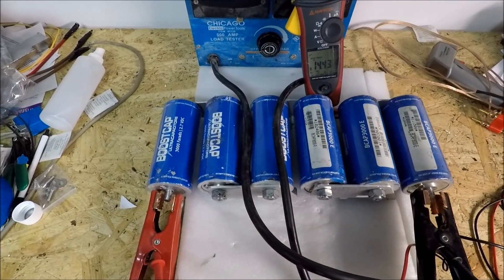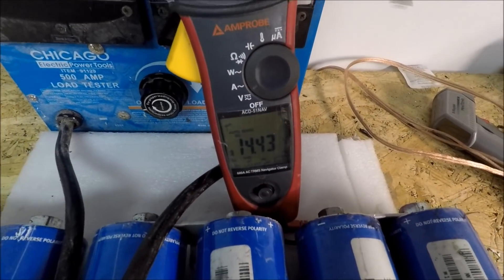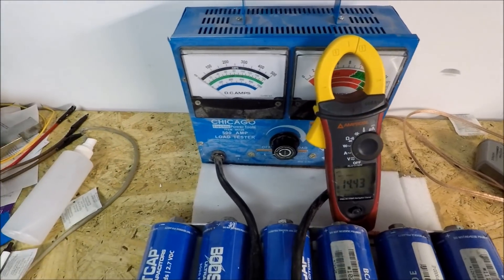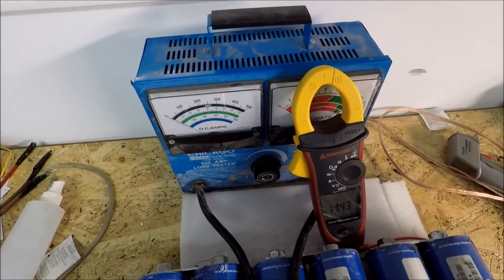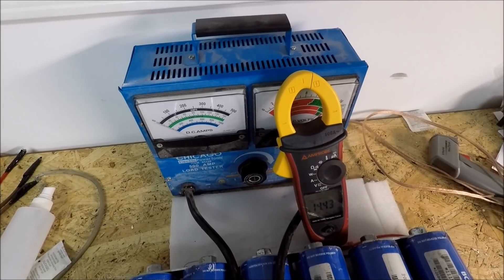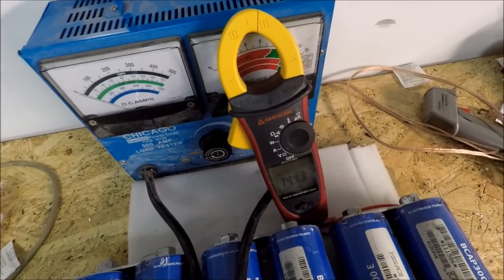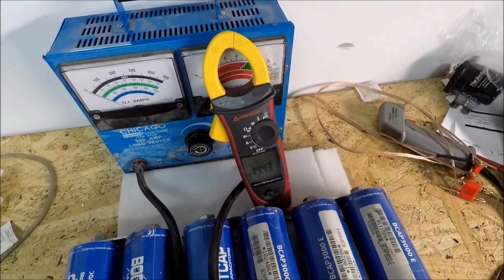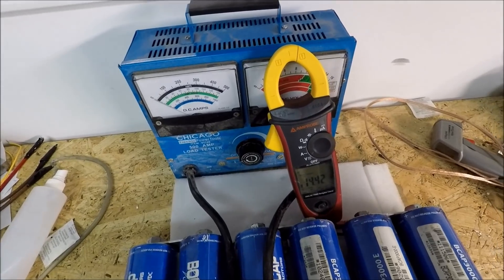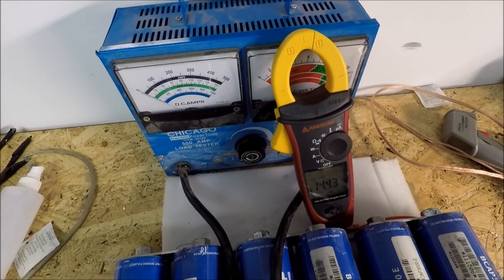I've got one bank of Maxwell Super Caps here and a load test that will go up to 500 amps. The digital voltage is easier to read than the analog one up here. I'm going to run it up to about 200 amps current, which is what you'd find if you put about 2,000 watts on one bank, which is pretty common. I'm just going to hold it until this DMM starts to beep, which should be right at about 10 volts, so you can watch how quickly it falls on 200 amps of draw.